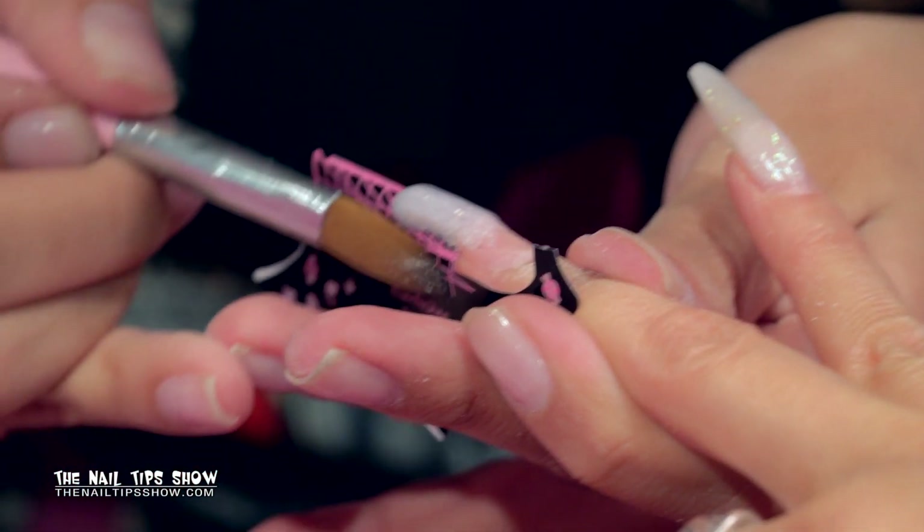Now I'm going to take gummy gel — this gel is actually designed just for rhinestone application. Then the secret is you take shiny gel, which is our no-wipe top coat. This gel is amazing because it doesn't yellow, it cures in 60 seconds, and you can use it over any gel polish, dipping powder, French, solar nails, pink and white — anything. It seals it and you don't have to wipe it. Apply it over the whole nail, even where you put the gummy gel. The gummy gel holds the rhinestone, and the shiny gel shrink-wraps around the rhinestone so it doesn't come off.